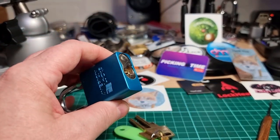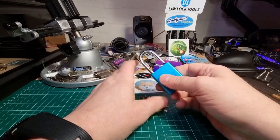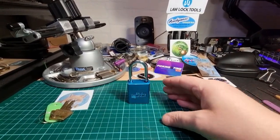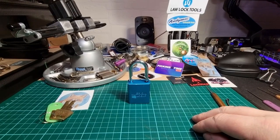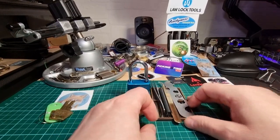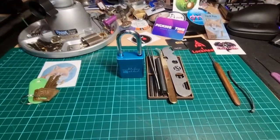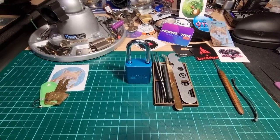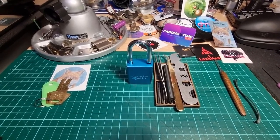Let's zoom out a little bit, get this to the side, and get my little pinning tray. Get a better angle — and there we go.